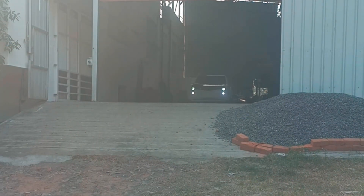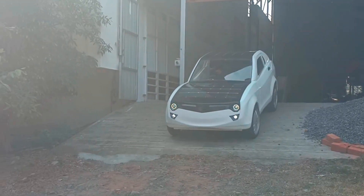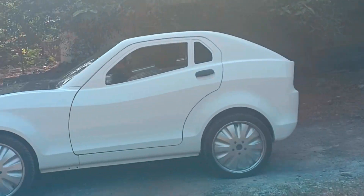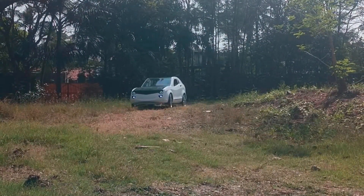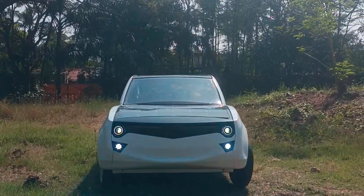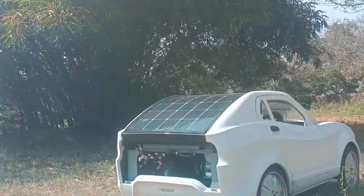A beautiful misty morning — it is time to roll. The little solar car is having a hard time over the battered track, but power and torque appear more than adequate for the application.